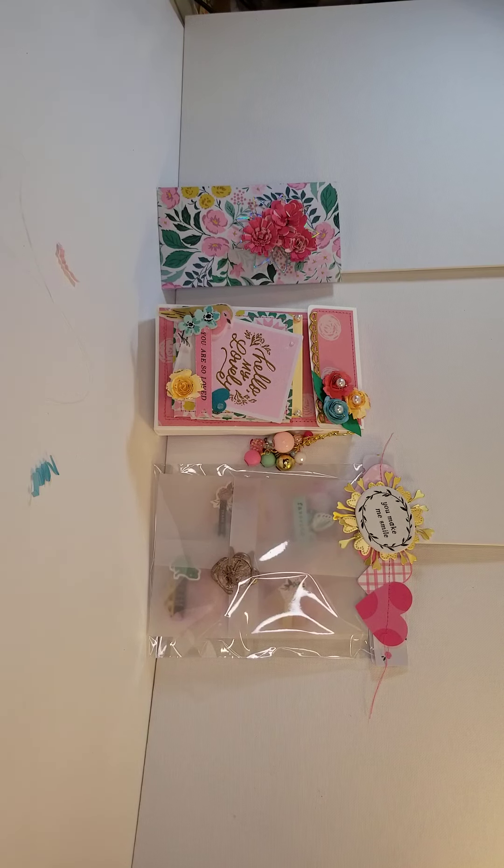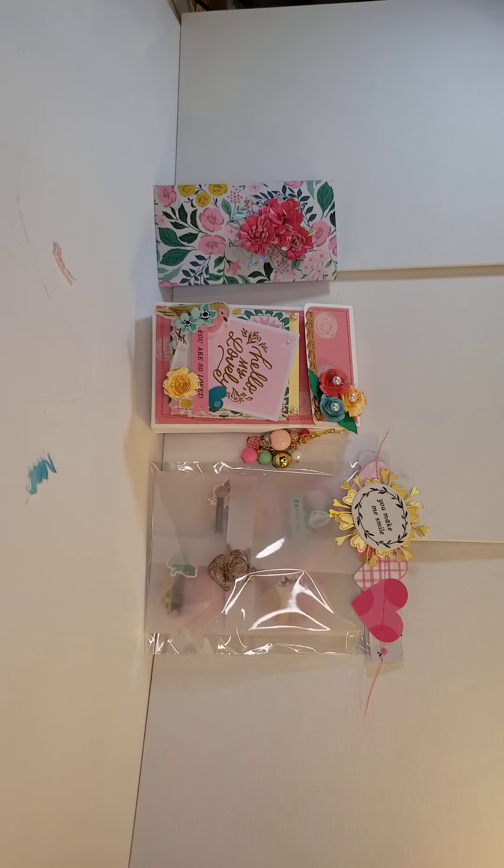Hi everyone, this is Alicia Smith from Alicia Smith's Designs. I'm coming on to do a project share — I'm sending Anna from Anna's Wonderland, or Memory Decks Obsessed, a birthday gift. I'm participating in her birthday challenge, so I wanted to quickly show you what I made.